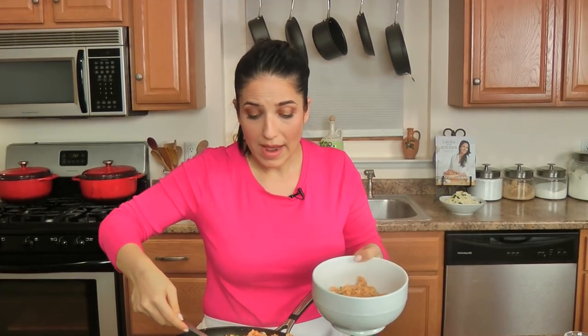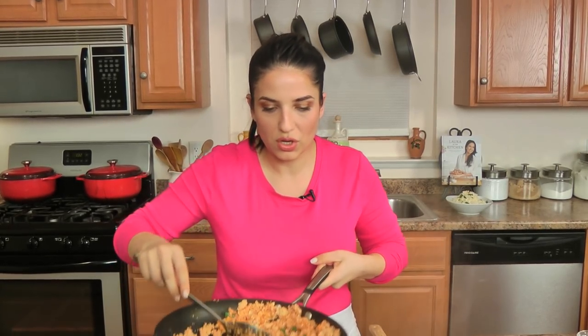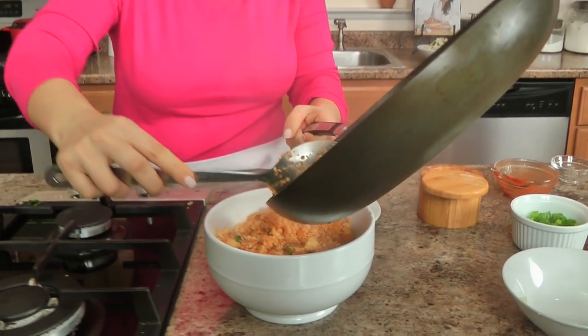If you are going to use frozen cauliflower rice, make sure it's unflavored, and cook it a little bit longer because it's going to be more soggy since it's been frozen — there's moisture in there. Just cook it a little bit longer so that you can get rid of as much water as possible.